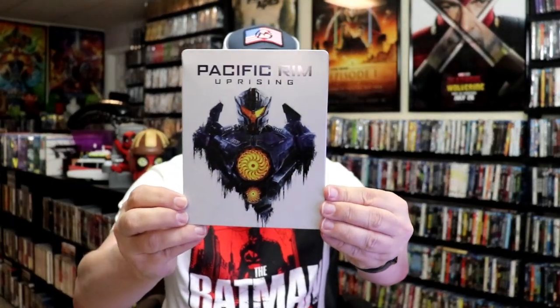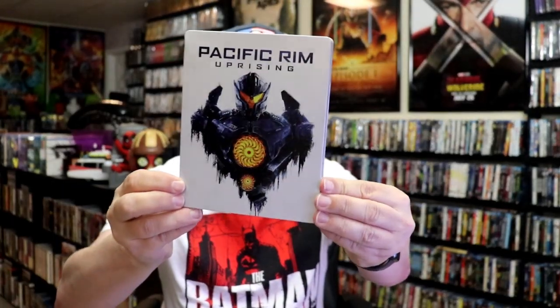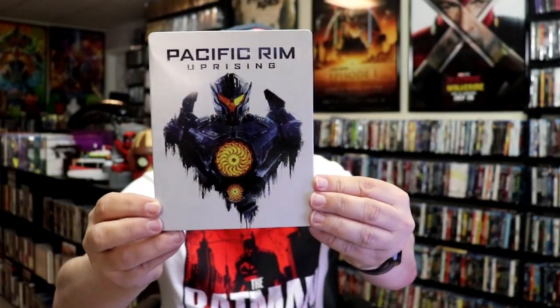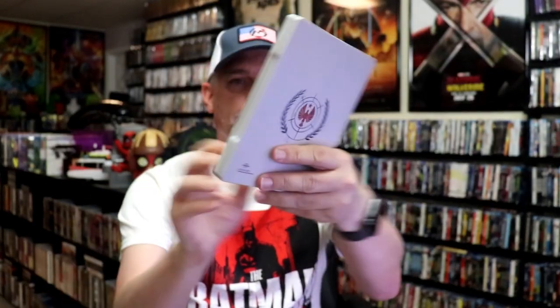We've got the wrapper off and the J-Card removed. Here's the front of the Steelbook. It is a matte finish with some spot gloss. Pretty simple image there. There's no embossing or debossing. Then here's the back — pretty plain.